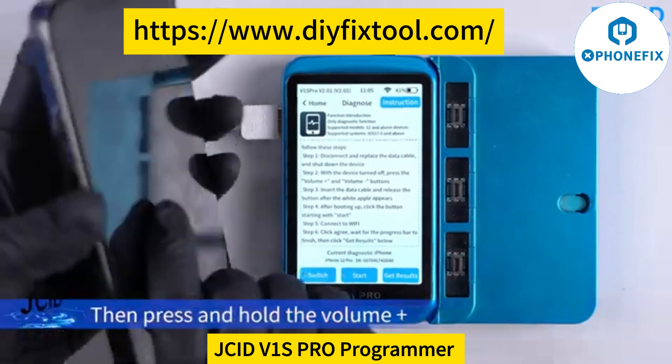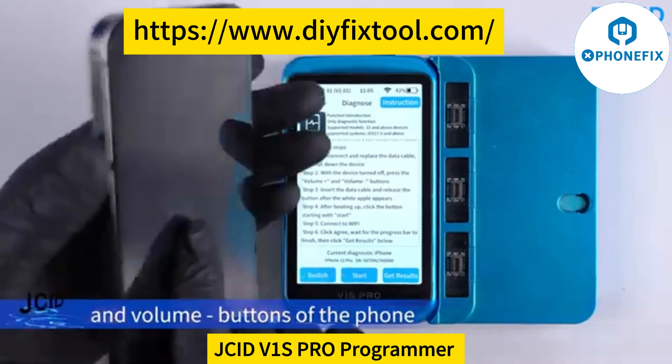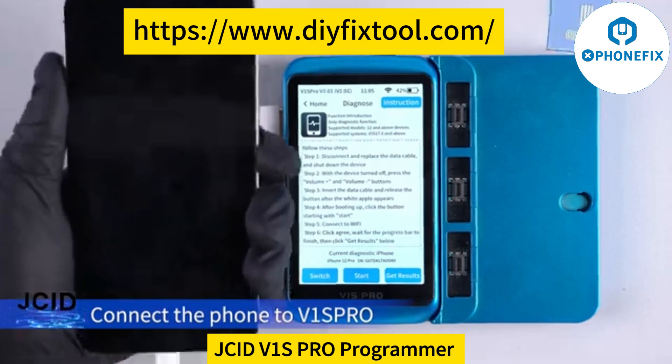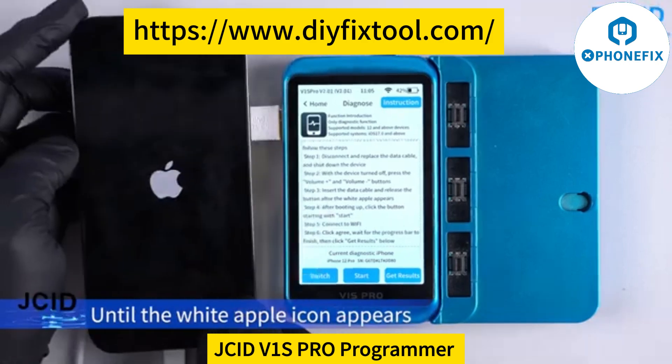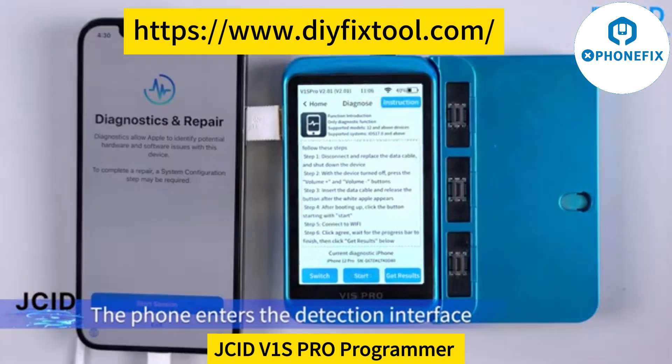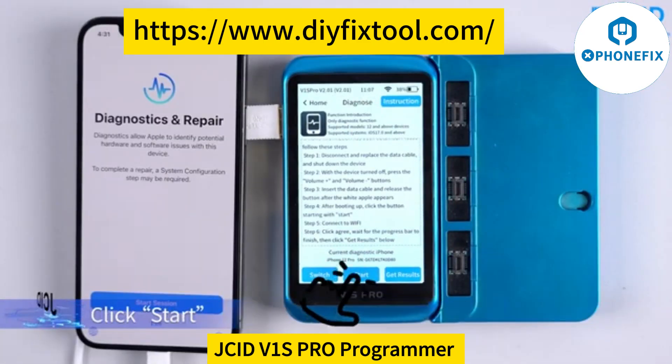Press and hold the Volume Up and Volume Down buttons of the phone, then connect the phone to V1SPro until the white Apple icon appears. Release the volume buttons. The phone enters the detection interface. Click Start.